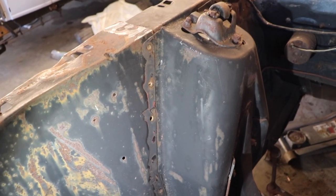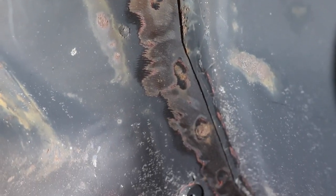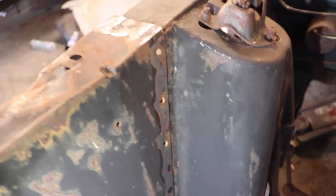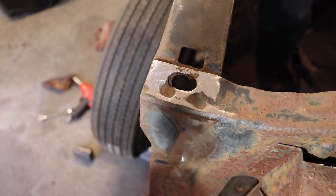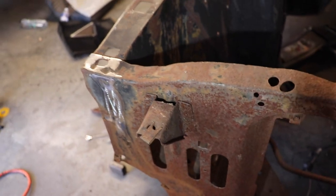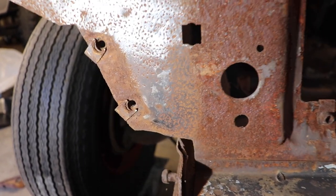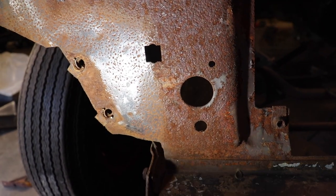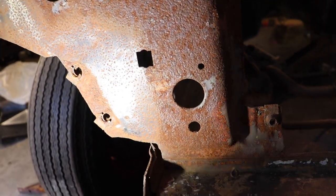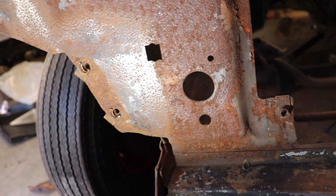Here's what finding the spot welds looks like on my project. When I hit it with the grinder, we have these low spots — you'll feel them with your finger, like little divots. Those are the spot welds. The easier ones to see are right on top of the apron and on the front. If yours is pretty rusty, you're going to have ones that are hard to see. When we go to separate the piece we're replacing, you'll start to find them then, and I'll show you what that looks like and how to catch a spot weld you missed.